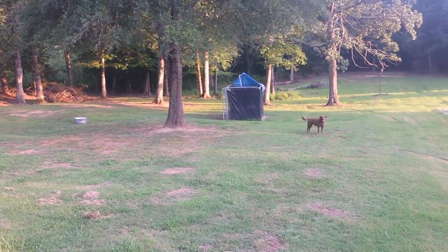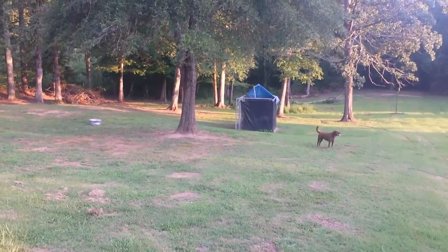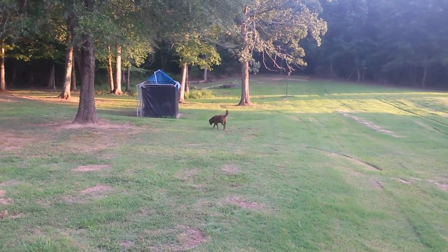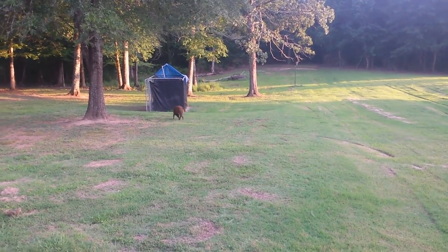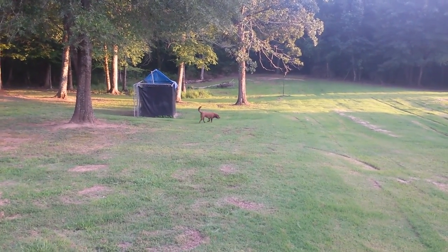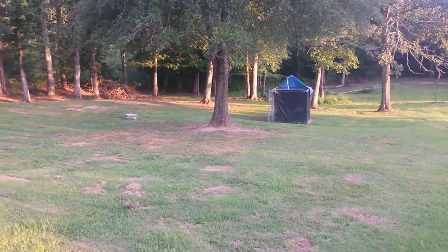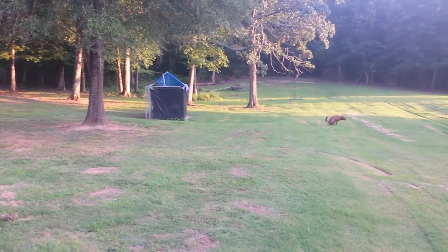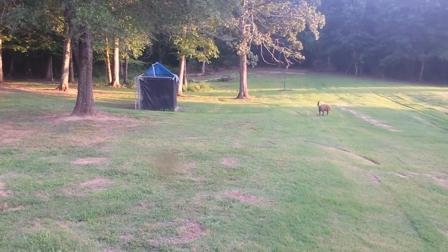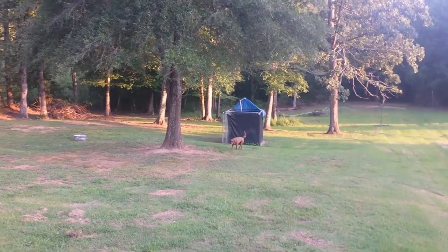I want to make a video today about my PetSafe wireless dog fence. It's one of those units you keep inside the house or garage, and it sends a signal around your house where your dogs can roam in a circle. It covers about a half acre, and they wear little collars around their necks that shock them if they go outside that half acre. It's also adjustable.